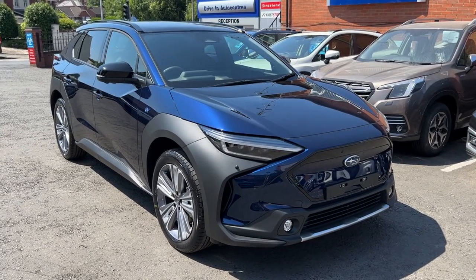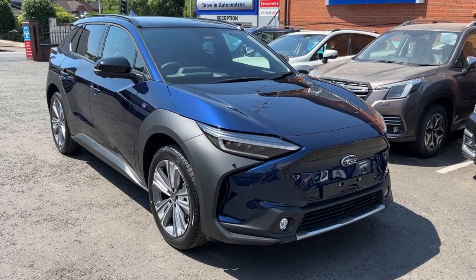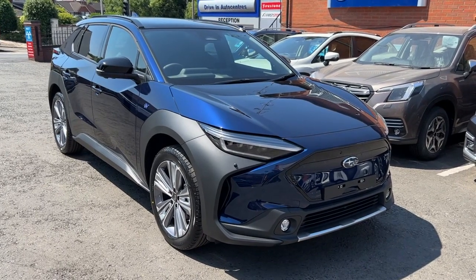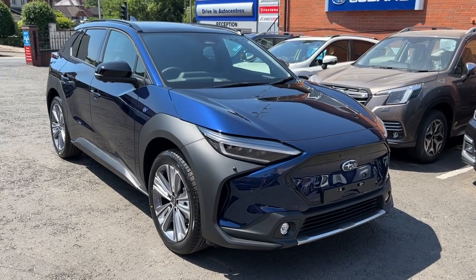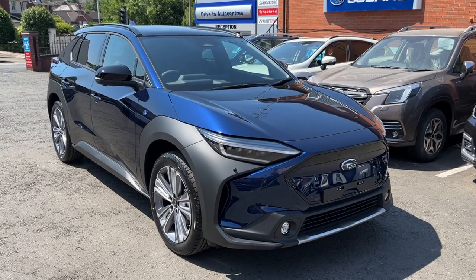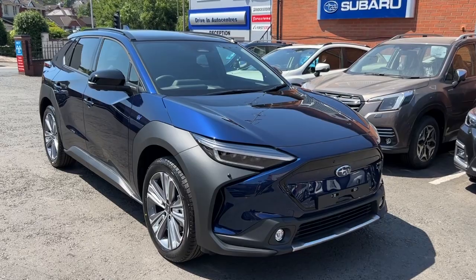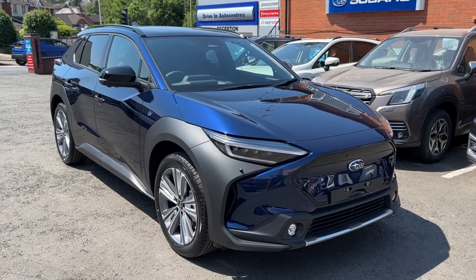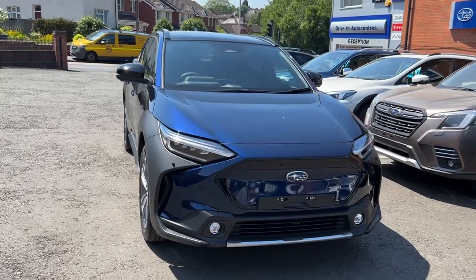Hi and welcome to Driving Auto Centre's Halesowen on a very hot day, which is apt as today I'm going to show you a very hot car, hot off the press. This is a brand-new all-electric Subaru Solterra and the model is the Touring. As you can see it's in a beautiful dark blue metallic paint which really suits the car. It's got a very stunning presence.